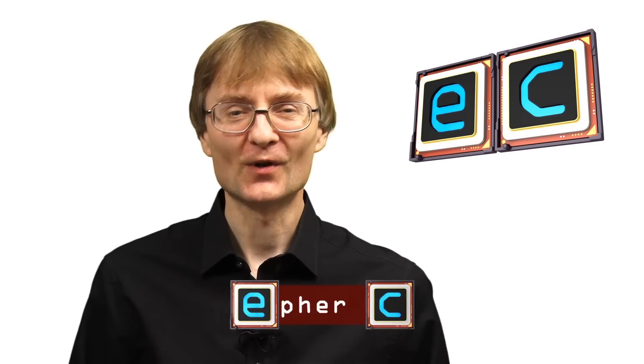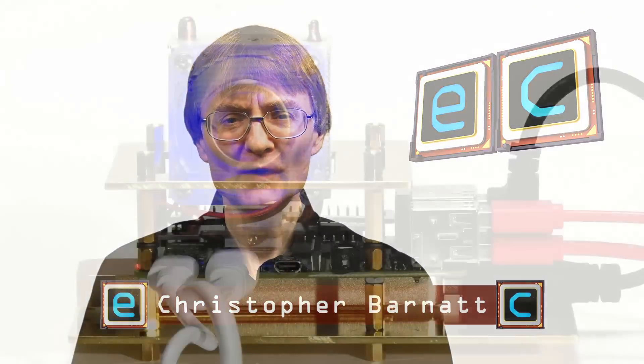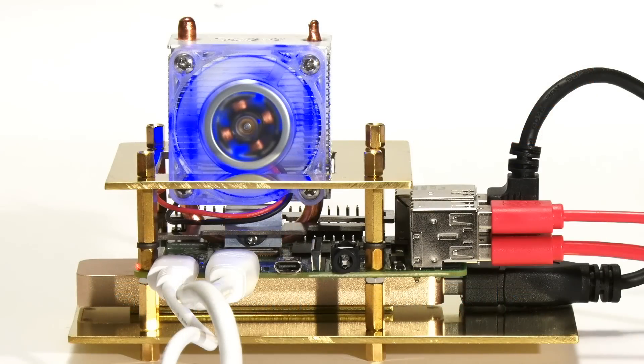Welcome to another video from ExplainingComputers.com. A couple of months ago I made a custom rig to add an SSD and cooling to a Raspberry Pi 4. Since that time many people have got in touch to suggest alternative solutions, and these include the TeraPi.